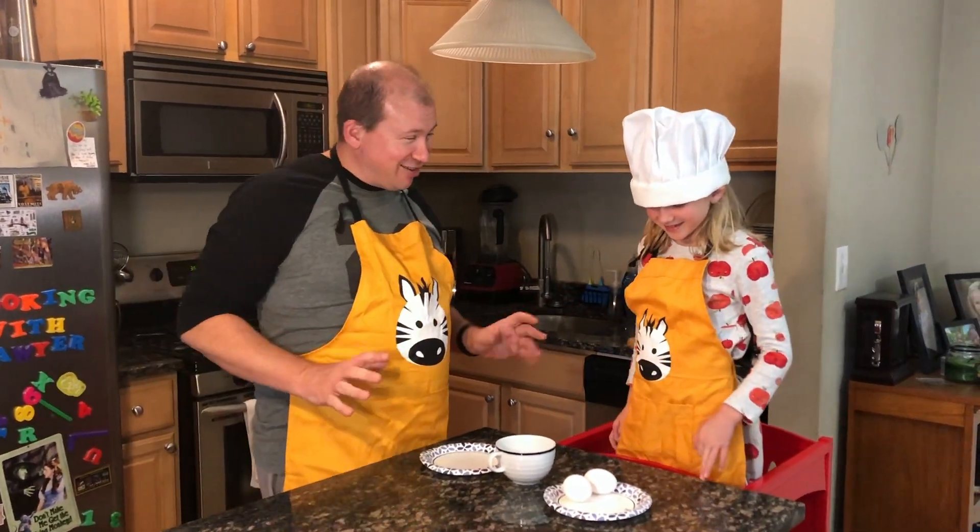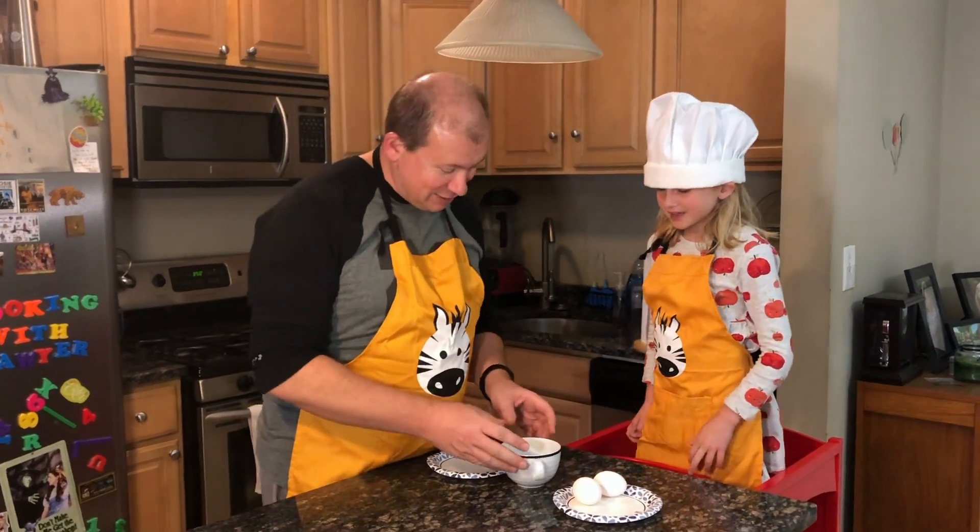So we're going to try Sawyer on cracking eggs. Now do you know how to do this? Yes.